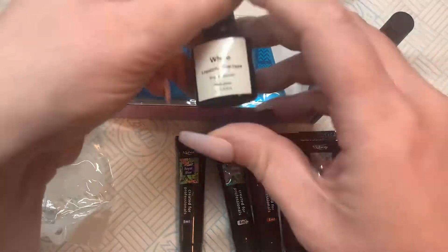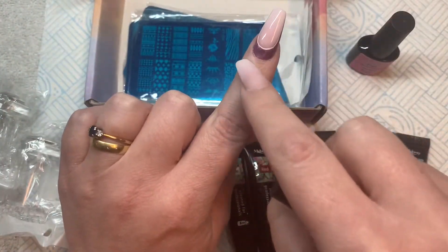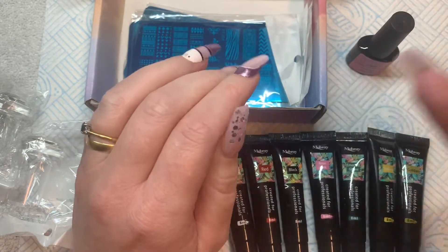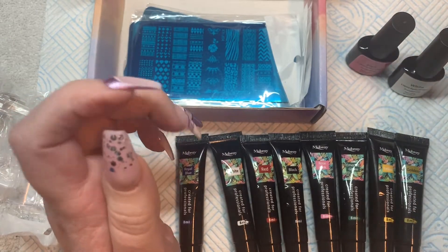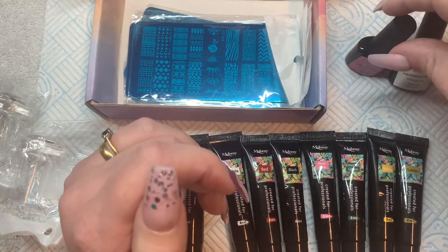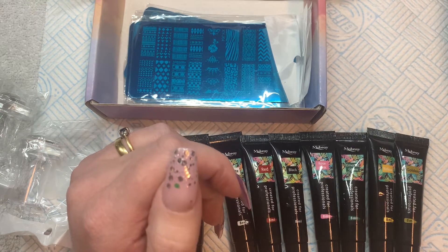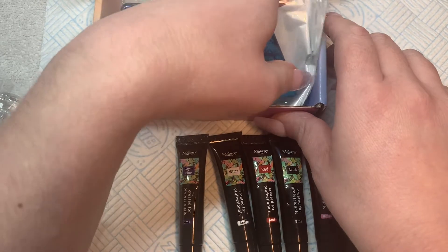Then we have pink liquid peel-off tape and white liquid peel-off tape. Normally when you're stamping you're supposed to put that around your finger to stop it getting on your skin, but I just don't bother because I like getting messy. Stamping is a little bit tricky — you've got to get the technique right.